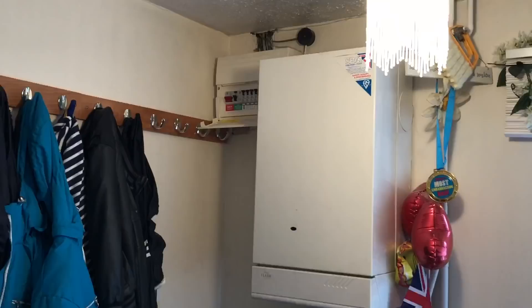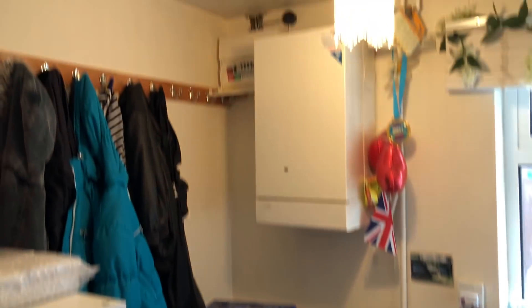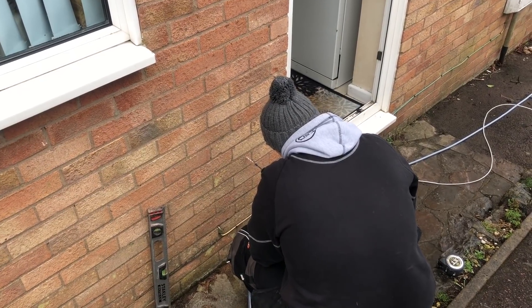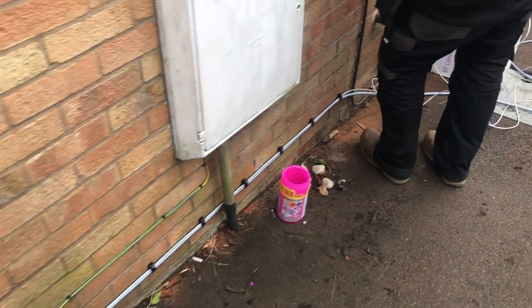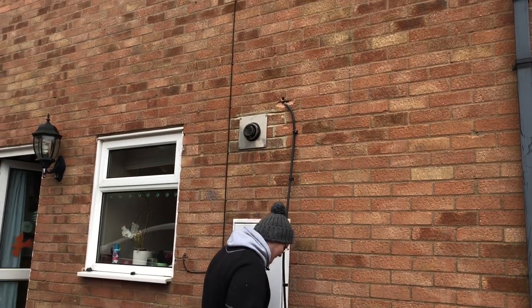He's popped off to get another breaker to fit in because he needs one. Installation is underway — about four or five hours apparently. Putting the cable in, it's going up into the fuse board.